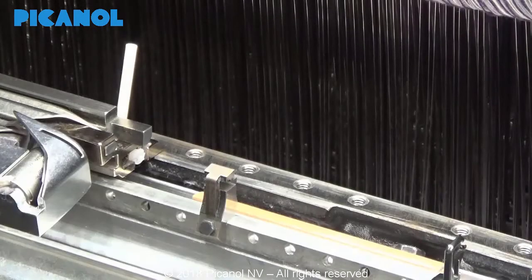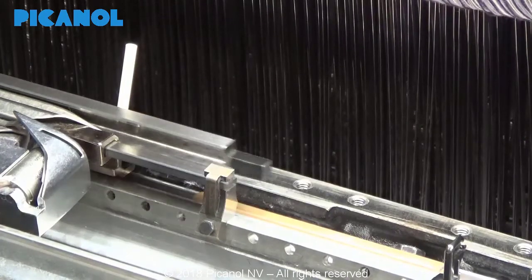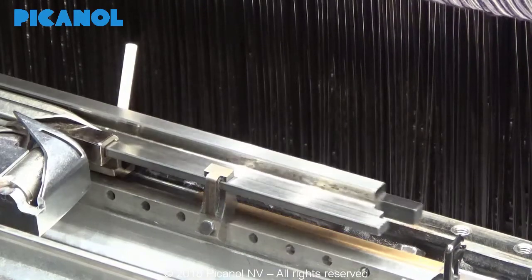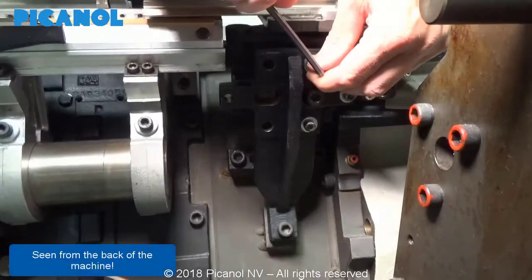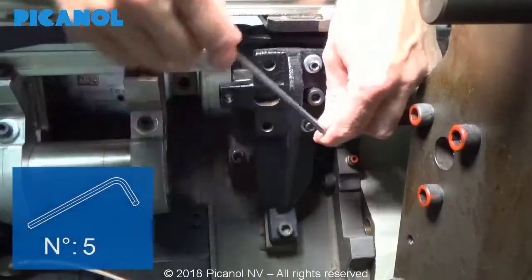Now you can check the alignment with the gauge. If the alignment gauge slides smoothly, you can immediately tighten all bolts. If the alignment gauge does not slide smoothly, you will have to adjust the eccentrics to change the height and depth angle.